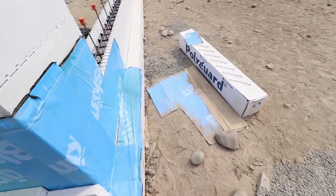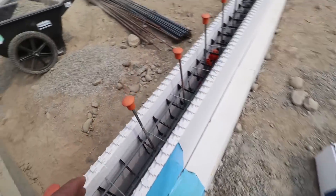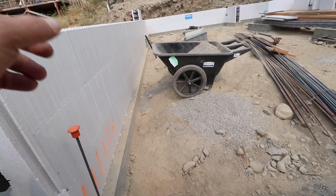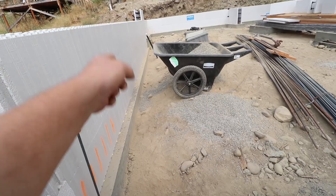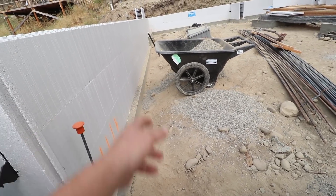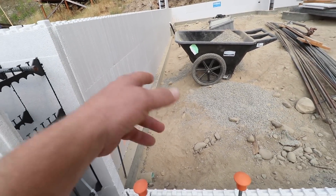We won't be putting the inside drainage in until we're done pouring the walls. It'll go along the footings here, but our bracing for the ICFs will need to sit on the ground there — so if we were to put that in now, they would conflict with each other.